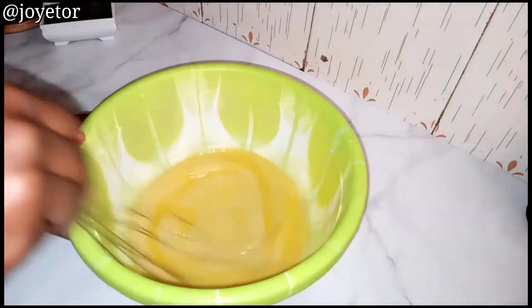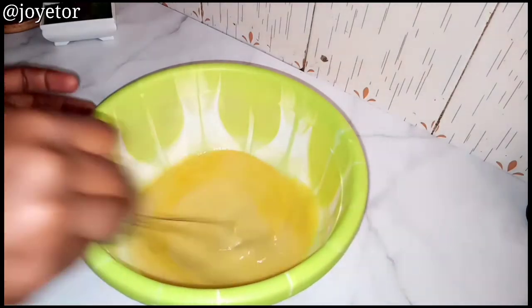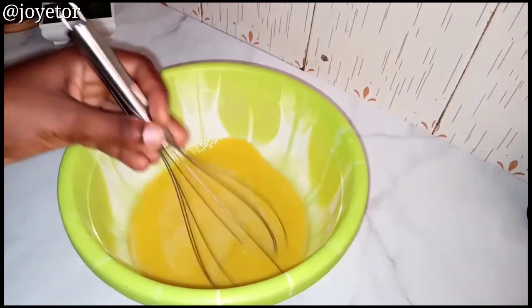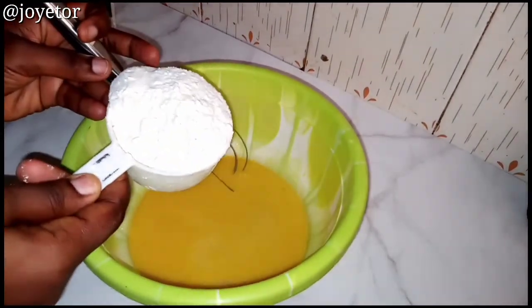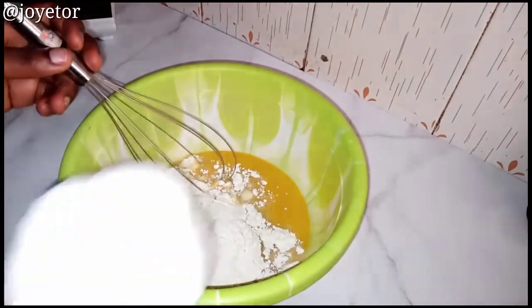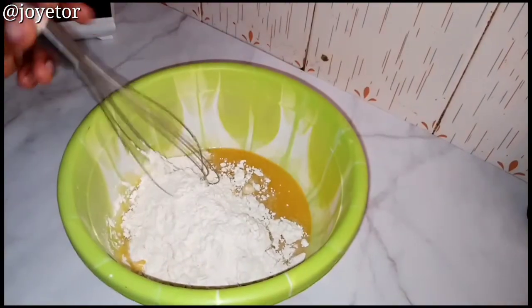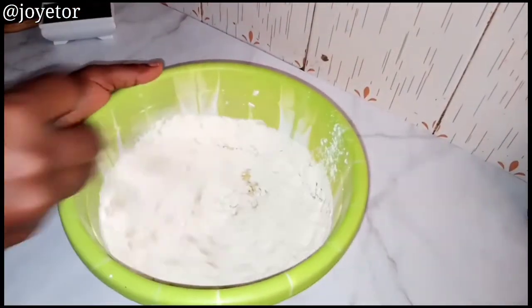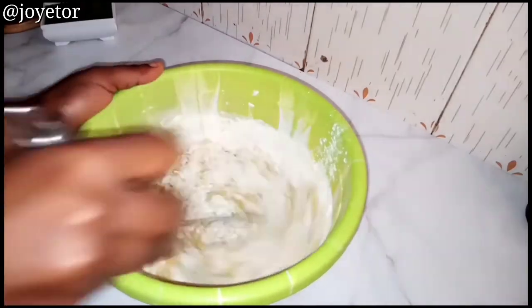Make sure you mix properly so your sugar is dissolved into your yeast and butter mix. Now we're going to add in our flour. Every ingredient and their measurements will be in the description box, so do check that out so you know the exact measurements for your ingredients.